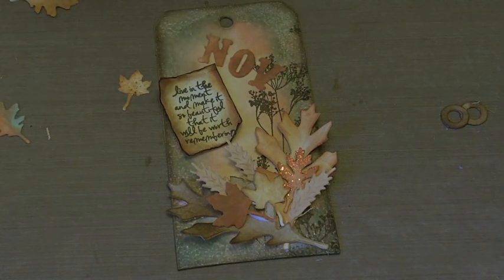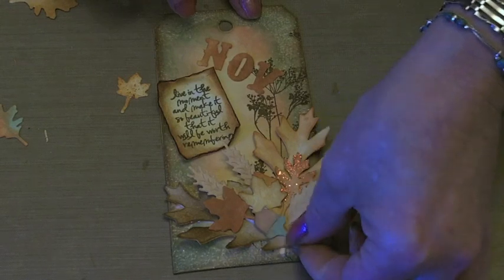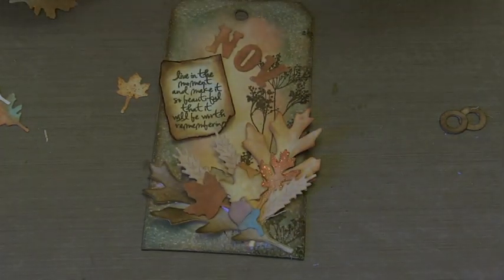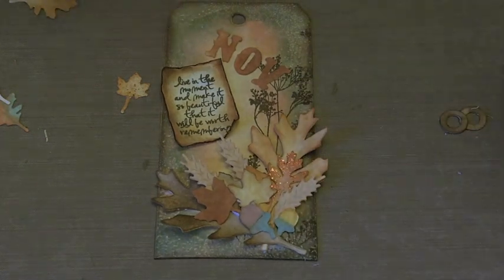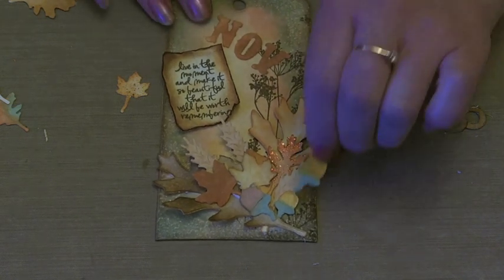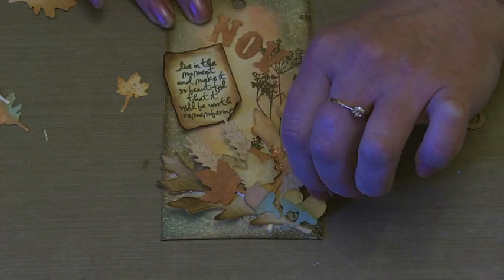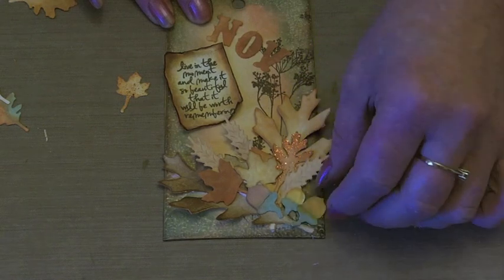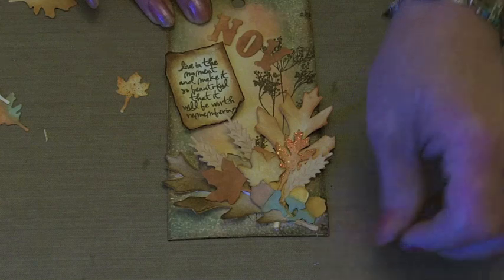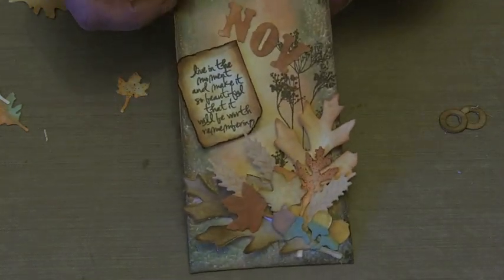And then the acorns — I'm just going to stick those down at the bottom here. I'm sure I had three... there's one more acorn. And that's it — that's my autumn display of leaves.